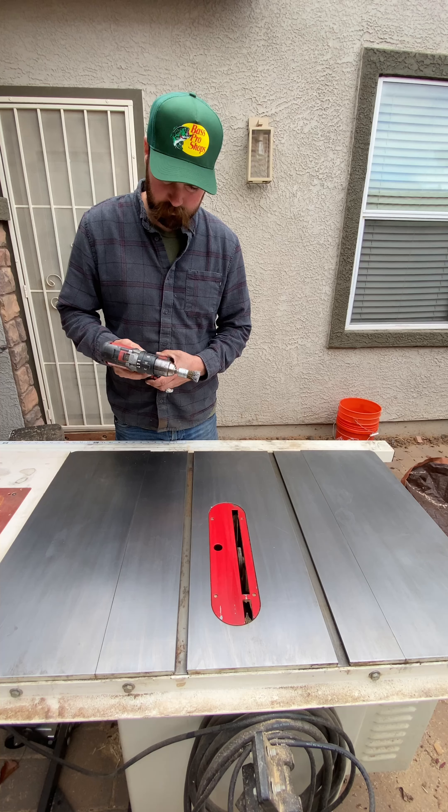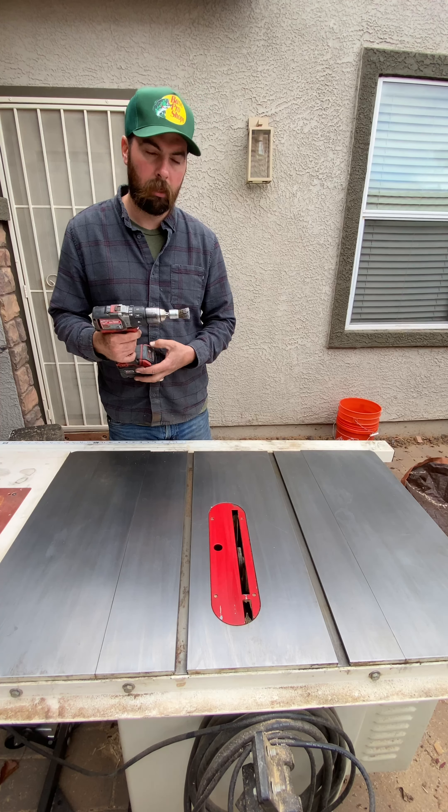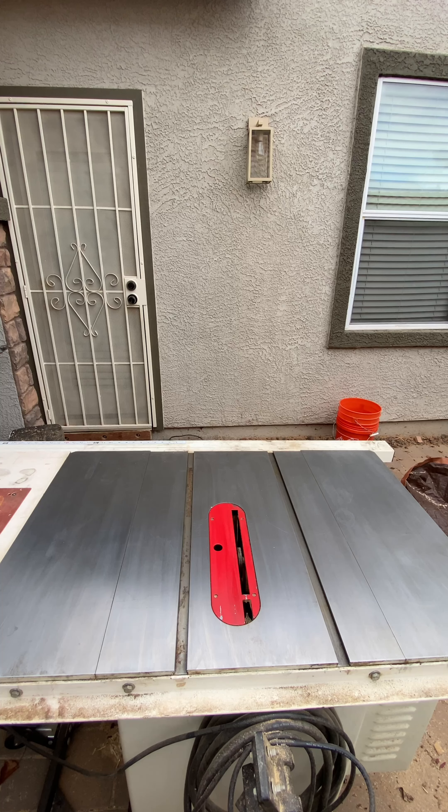Since we've got a little bit of rust here in these channels, I'm gonna go ahead and take my drill with the wire wheel on it and just give it a pass. It's not that crucial — the rust isn't very bad in here.